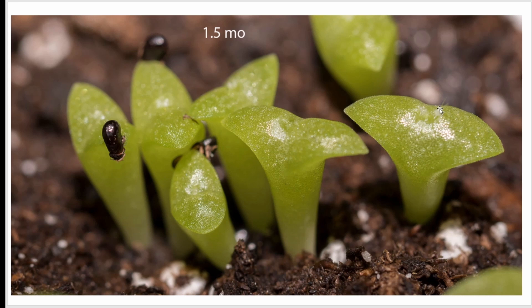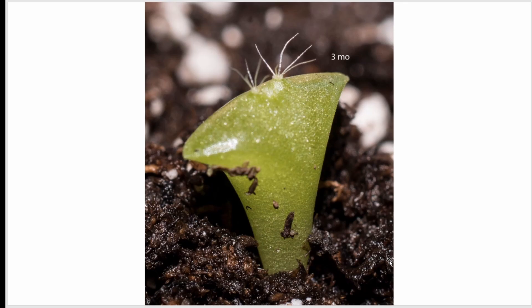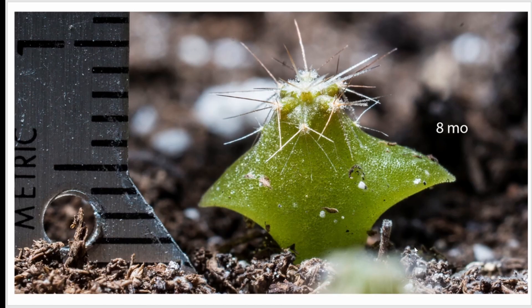Here you can see the faintest hint of the first spines. After about three months, they fill in and the spines start to become more visible. After about eight months, this particular one was almost eight millimeters high and the spines are getting well formed.